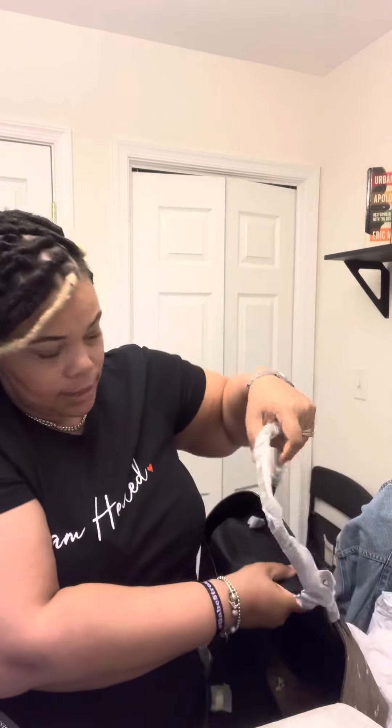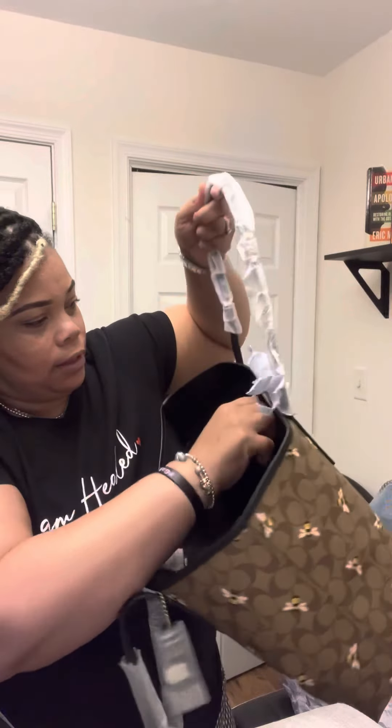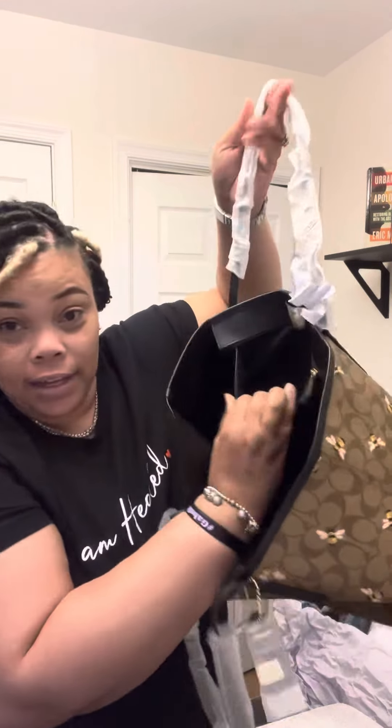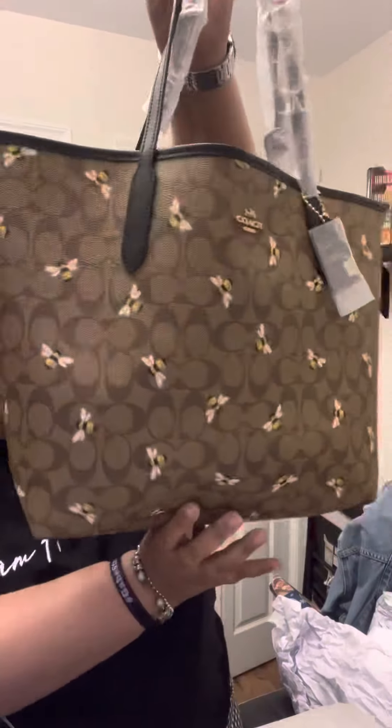It has a little pocket in here, and the gold hardware is very cute. It has a little tag too.